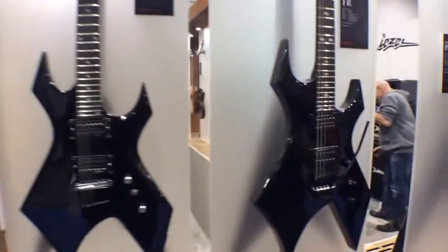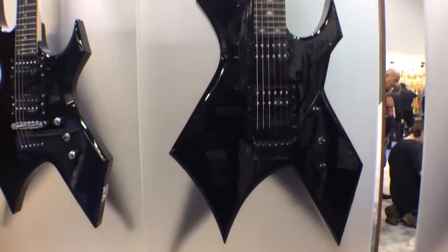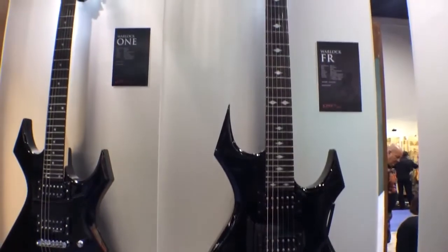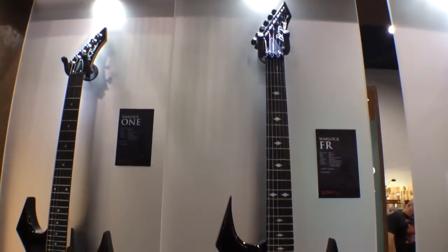We also wanted to upgrade it a little bit, so we added a Floyd Rose on our brand new Warlock FR models. Still bolt-on construction, maple neck, basswood body, but it does have a Floyd Rose and our diamond inlays, which we're also known for as well.